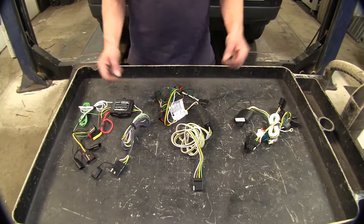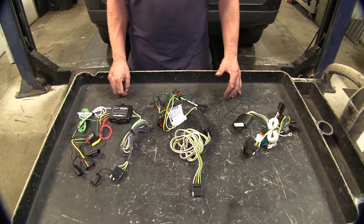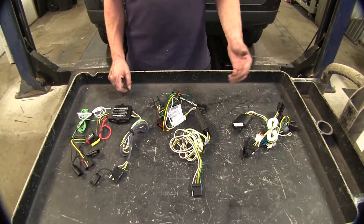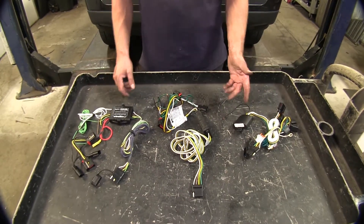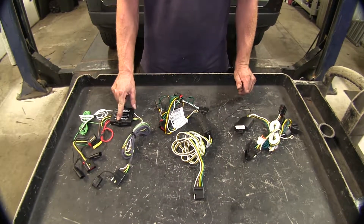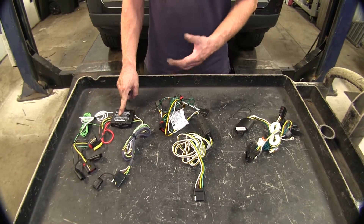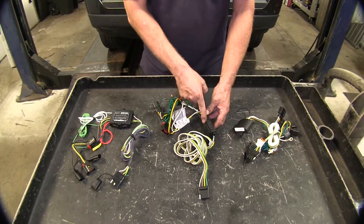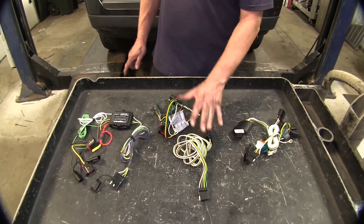Now let's talk about power output. All these wire harnesses are great for trailers with just two taillights in the back and maybe one or two sidewalker lights — more than adequate. If you have LED lights on the trailer, all these modules won't even feel them since they draw so little current. The Hopkins uses a 15-amp fuse, so it's maxed out at 15 amps of current. The Curt comes with a 10-amp fuse, so it's limited to 10 amps total.